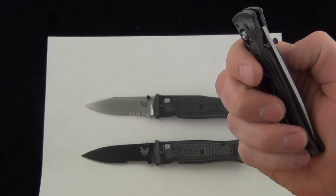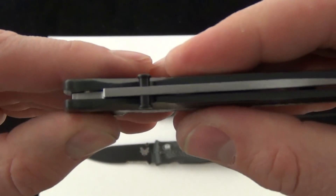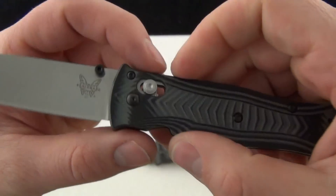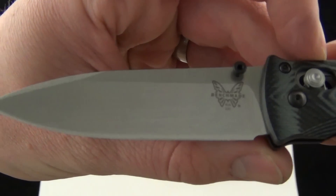Axis system, folding blade, dual-sided thumb studs — really easy to access those. The lockup is really nice, as you'd expect from the Axis system.